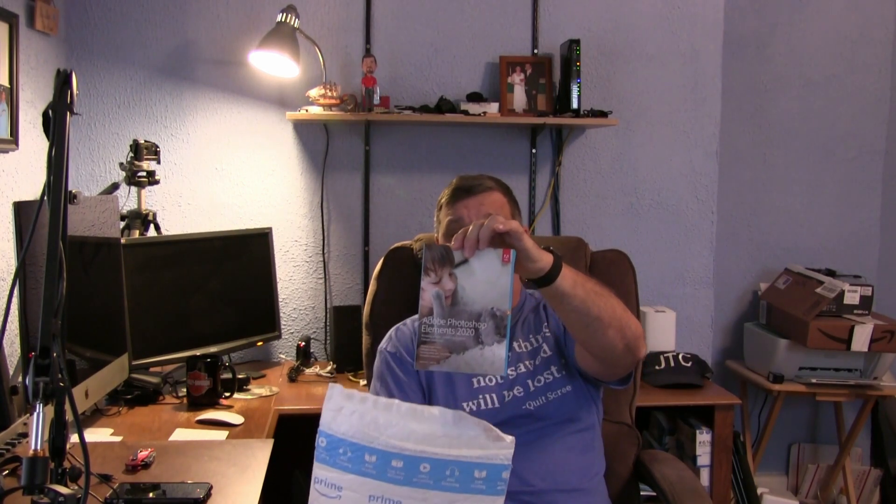I've got my handy dandy knife here to cut the top off. The other day my wife called and said she thought I was getting a big box — but no, it's a small box. So anyway, here it is. Yes, there it is folks — Photoshop Elements 2020! We are going to unbox this baby.